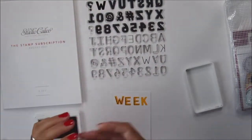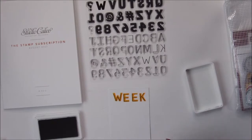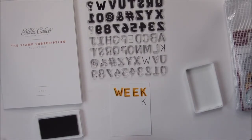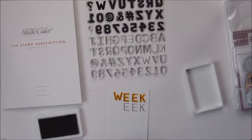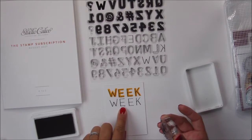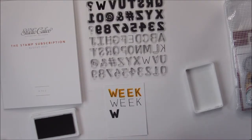You can also be very precise in stamping the thin font, or you can kind of offset it to give it a different look as well. Now with the thin font you want to be careful not to press down too hard, because it can make the stamp wiggle a little bit and then your letters will look a bit crooked. If you look closely at that letter E, the bottom is a little bit crooked. This bold font here, I really like it.